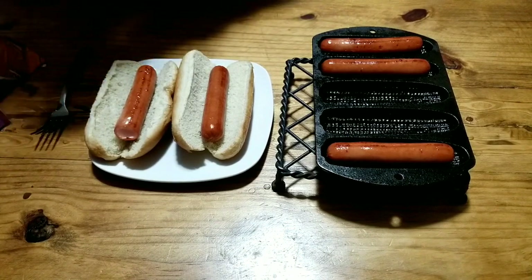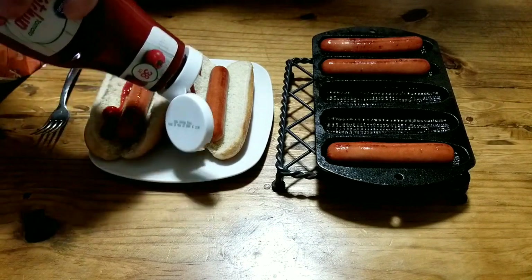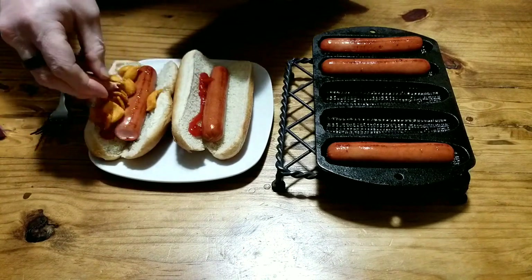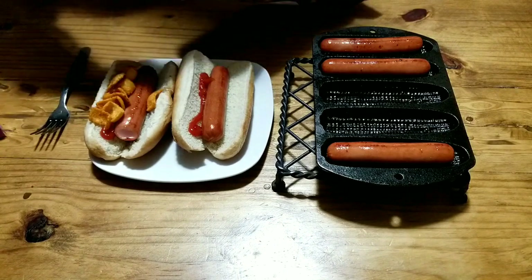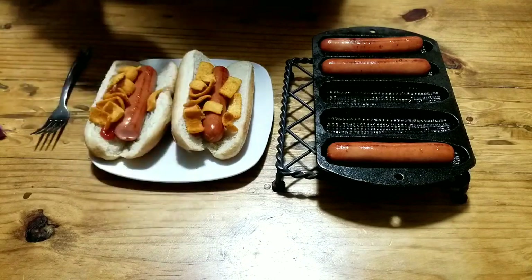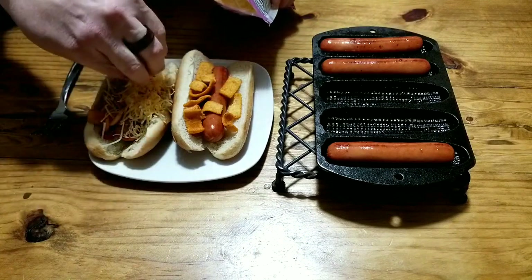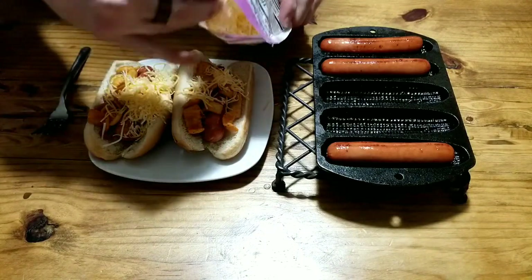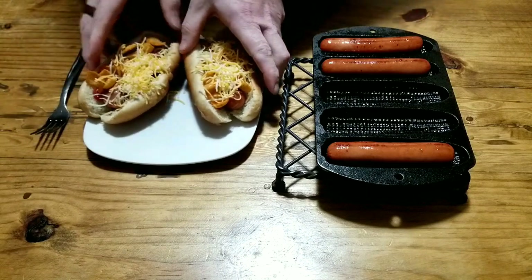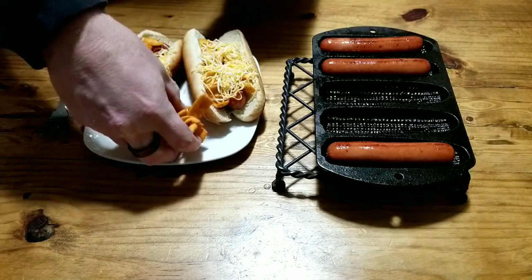We're going to give each one a little bit of ketchup. Use your condiment, whatever you like — this is just what we grew up with. Then we put the Fritos on the dog. Who made this when you were younger? This is the way my dad did it. Grandpa used any kind of chip — Fritos, Doritos. Then we put a little bit of cheese on top. Grandpa always had a nice handful of chips right there.